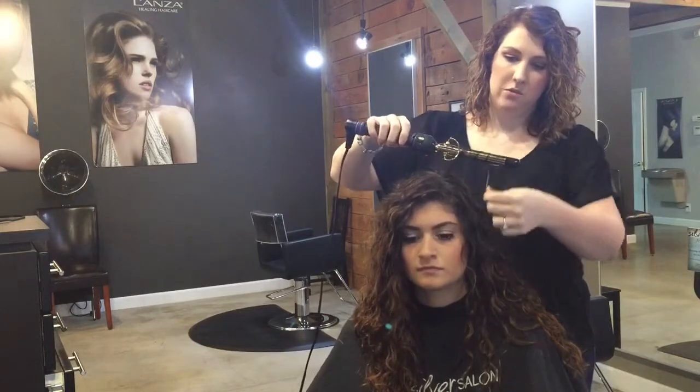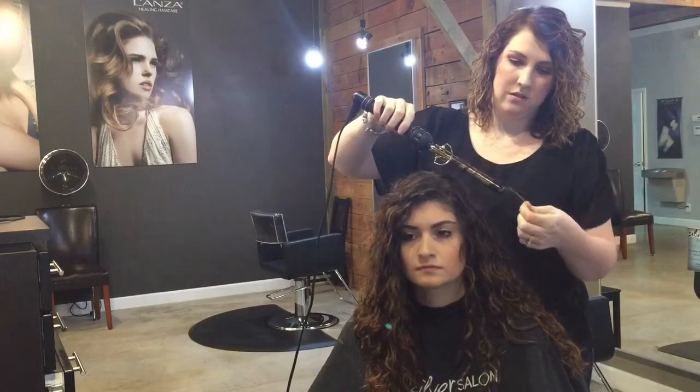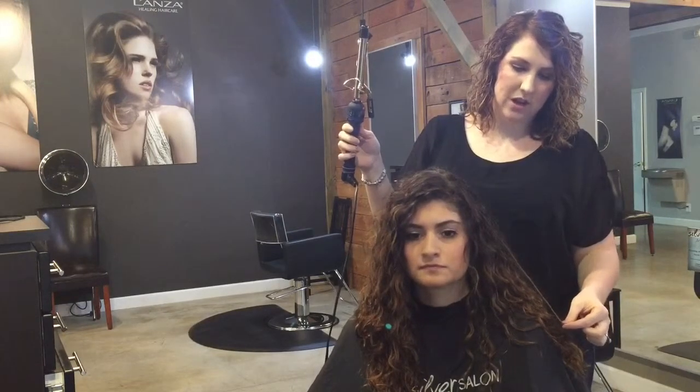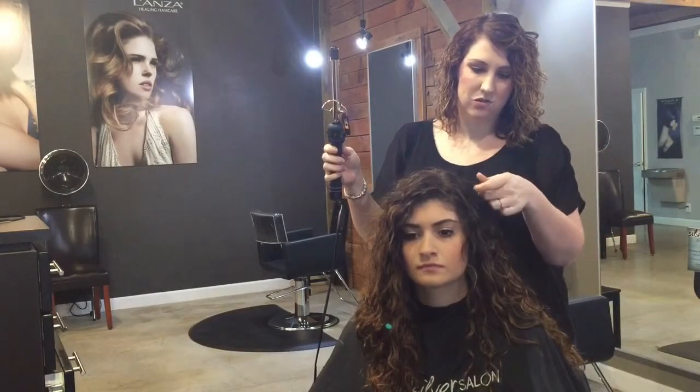So what you want to do is wrap it around the curling iron and then pull it out for a second while it's cooling off so it's not so tight, and then it just blends in really nicely with her natural curl.